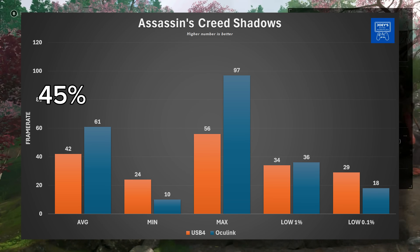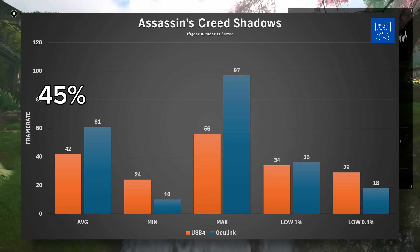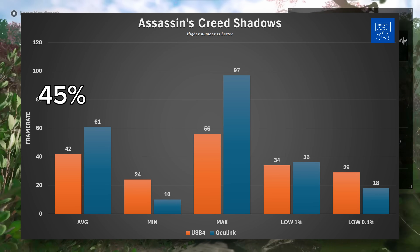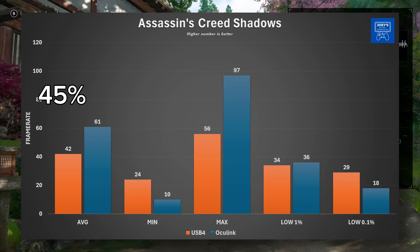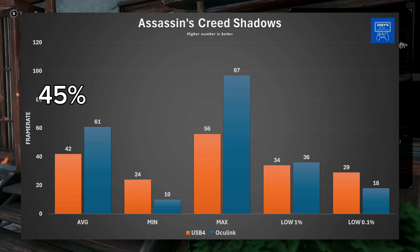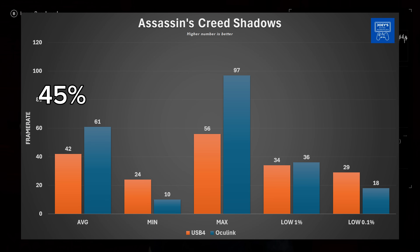Jumping over to a newer game, Assassin's Creed Shadows: with USB 4 I saw an average of 42 FPS with a minimum of 24, maximum of 56, and our lowest 1% was 34 with the lowest 0.1% being 29 FPS. With Oculink we got an average of 61 FPS, minimum of 10, maximum of 97, lowest 1% was 36, and lowest 0.1% was 18. With the average frames, we are once again seeing a 45% increase from 42 to 61 FPS just by using Oculink.